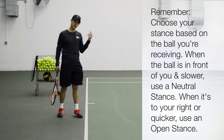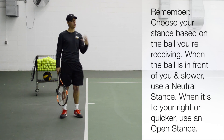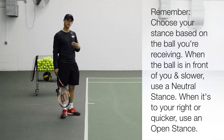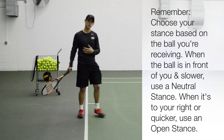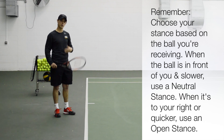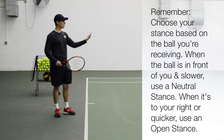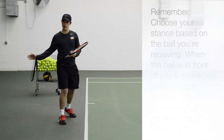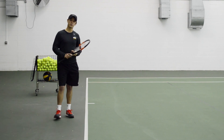Just to review: you're not going to choose a stance based on what you want to do — you're going to choose it based on what type of ball you're receiving. The neutral stance, or the hop step, is used when the ball is coming a little bit slowly and you have time to set up and transfer your weight forward. The open stance is used when the ball is coming more quickly or it's forcing you to the right. Thanks for watching.